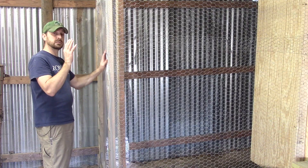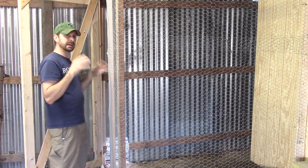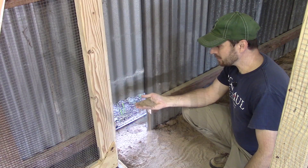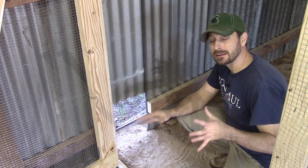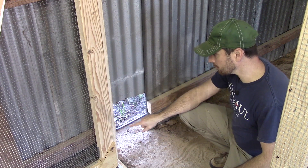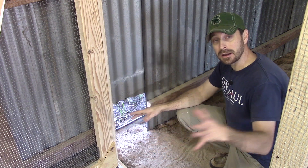One of the unique features of this coop is that it has an indoor run, so our hens can get some relief from the hot Texas sun. The inside area here is really sandy — that's going to give the birds a great area to have a nice dirt bath. This opening is for the birds to go into our outside run.